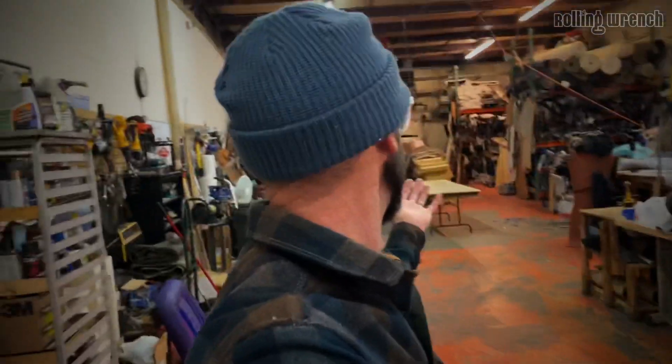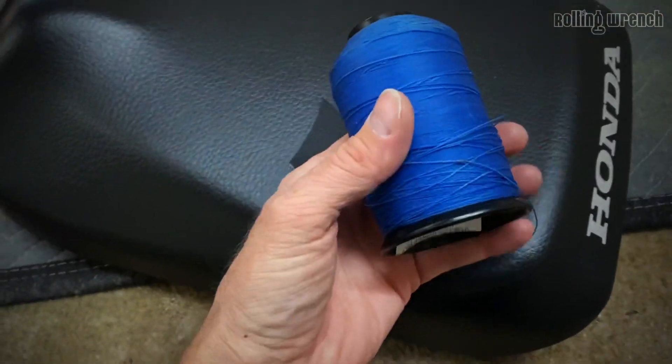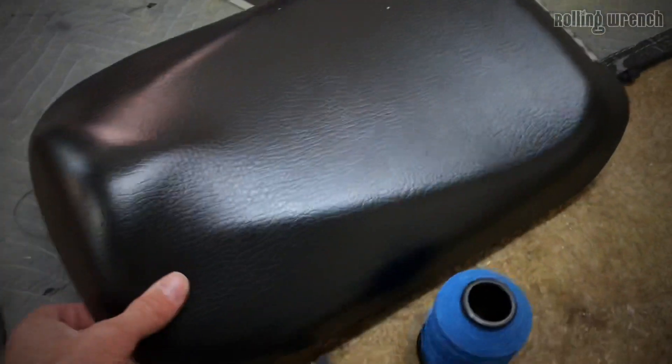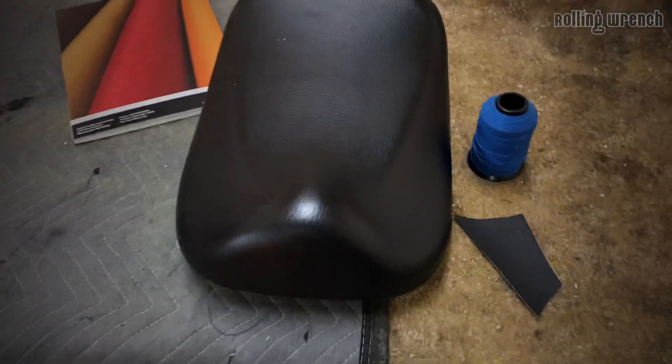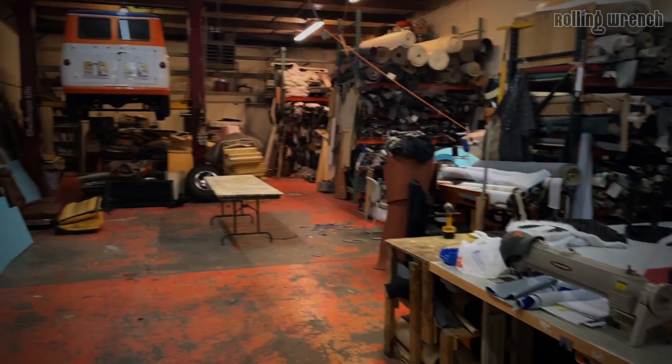I met my buddy Aldo's shop - he does upholstery, obviously freaking upholstery coming out of his ears. This is what we're doing: this blue, we'll do a french stitch. We're a little bit crunched on time so we'll just do a french stitch. Aldo's the guy though - he's been doing this for like 30, 40 years.